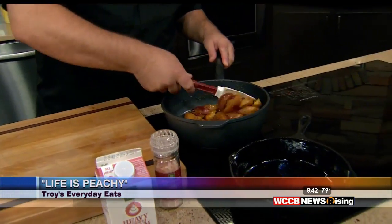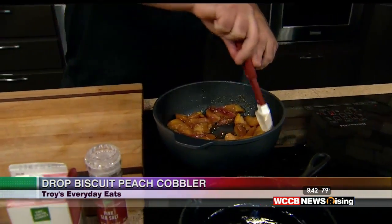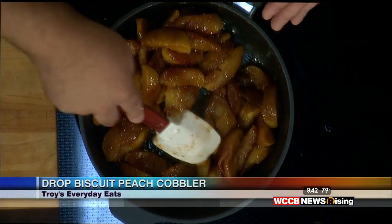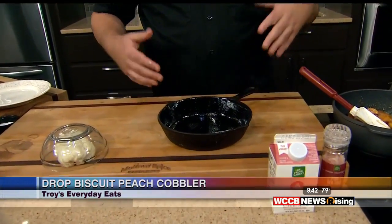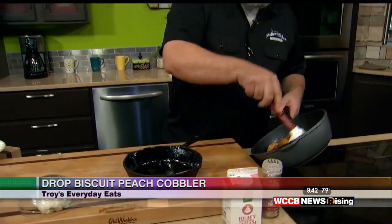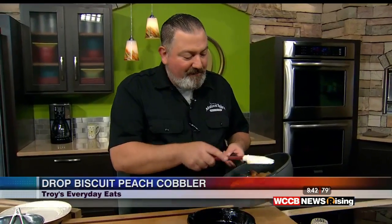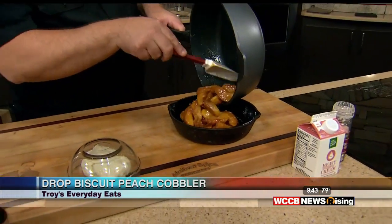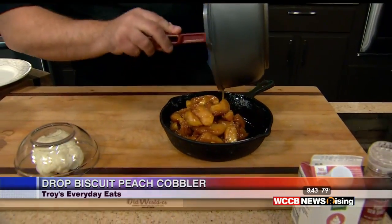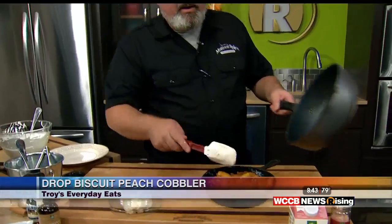Good morning, everybody. Here in the Rising Kitchen working on our peach desserts — man, it smells so good in here. Just to catch you up: we got some peaches at the Fresh Market, took the pit out, cut them into wedges, put them in with a little bit of melted butter, added some brown sugar, some almond extract, and cooked them just until they're soft. They've got the pan off now because the texture of the peaches is exactly where I want them — this isn't going to be in the oven too long, about 15 or 20 minutes at 425 degrees. I've got a cast iron skillet, but you definitely don't have to. You could use individual crocks, ramekins, or a casserole dish — anything that's oven safe.